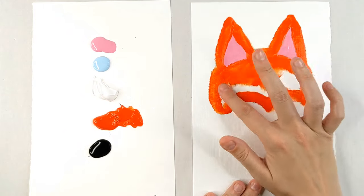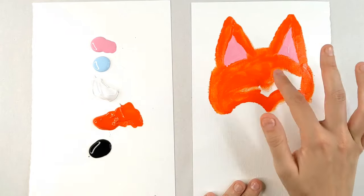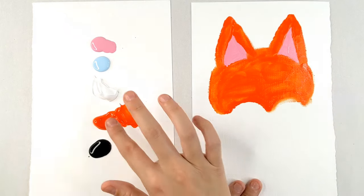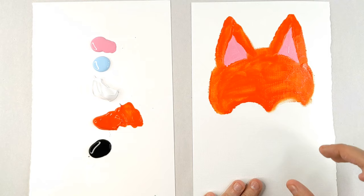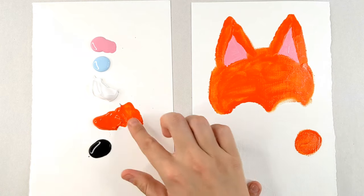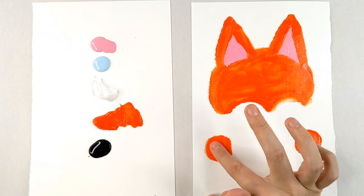It's really not so difficult. Anyone can do this — you can do this. It's going to be so cute. Your mom will want to hang it up on her fridge. I want to hang this up on my fridge after all is said and done. We're going to continue on and do all of the orange, so we can go back and do our white over top of it, because I want the whiskers to stand out over his body. So now I'm going to make his shoulders — I'm going to make two circles, one on either side, just going around with my finger.